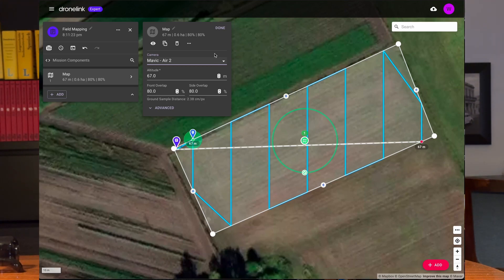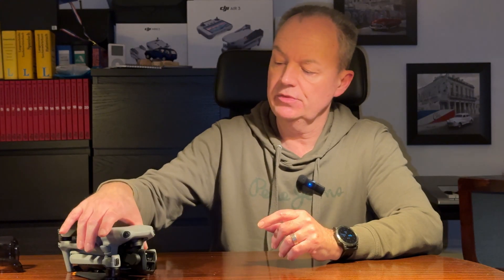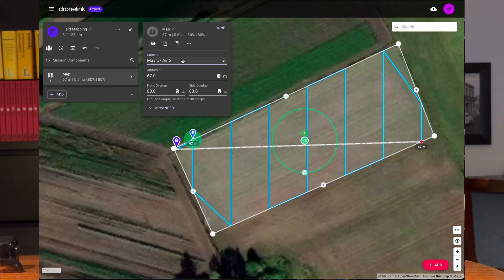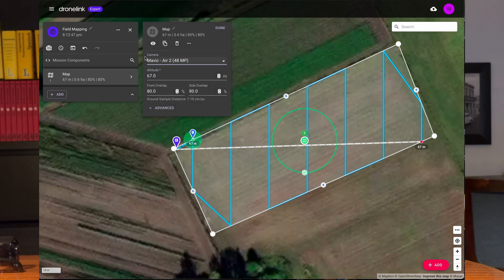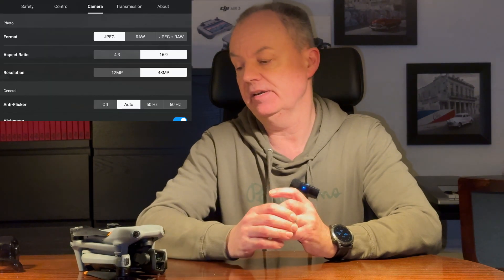In my last video I demonstrated how to use DroneLink to do flight planning for the DJI Air 3 for mapping, using the Mavic Air 2 as the camera type since it's more or less identical with the DJI Air 3. The question is: what about the 48 megapixel sensor — does it make sense, does it work? DroneLink has a 48 megapixel setting for the Mavic Air 2, but keep in mind that camera has a 4:3 ratio, so it doesn't fit. We can stick to 16:9 with the DJI Air 3 and use the same settings as a standard 12 megapixel photo.